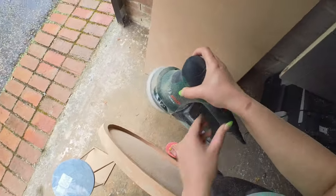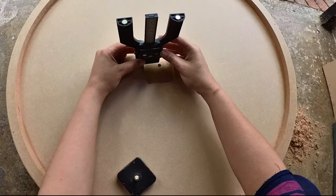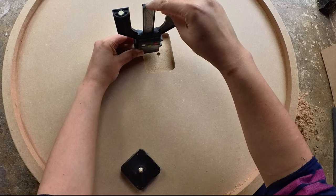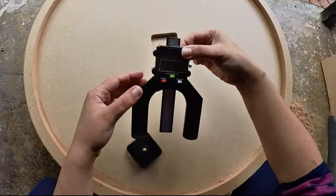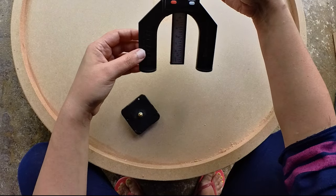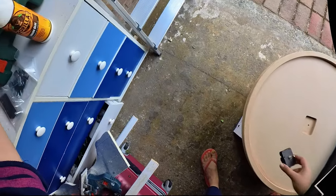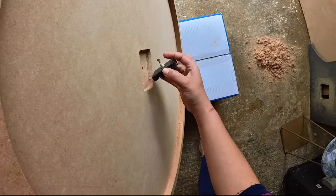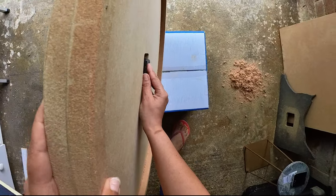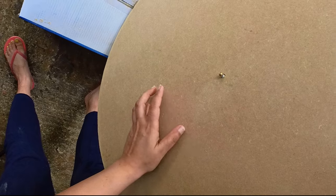If you do end up with some gaps you can fill those in with wood filler, sand them down, and you will be good to go. I also used my router bit to create a little cavity for my clock mechanism to go in, and this handy depth gauge was perfect to make sure I have the right depth to fit my clock mechanism into that hole and have it come out enough on the other side.